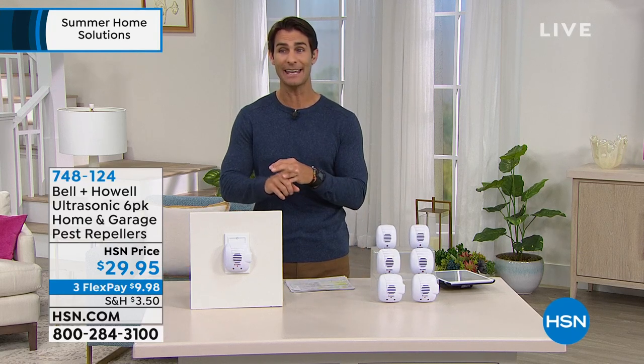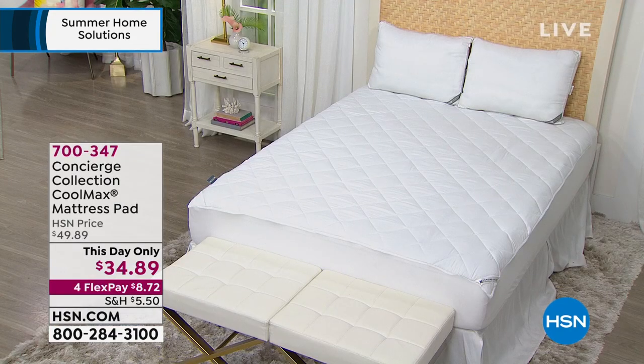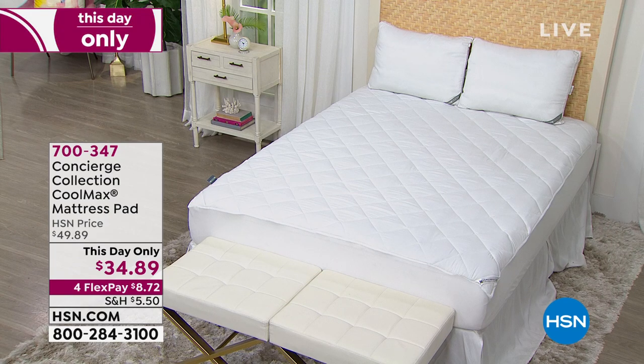Something coming up at the end of the hour: today is the last day of our Happier Home event, which means you're getting four flexible payments on all bedding. We've got some bedding from Concierge Collection, exclusive here to HSN — their CoolMax mattress pad, one of their most affordable mattress pads.